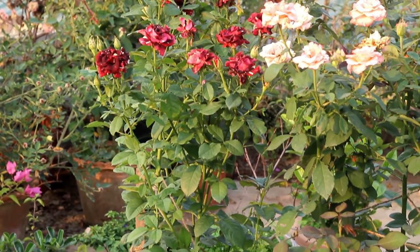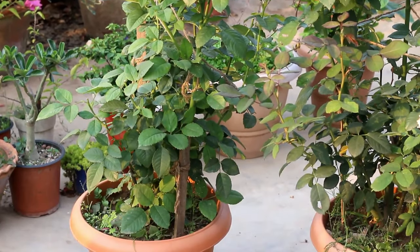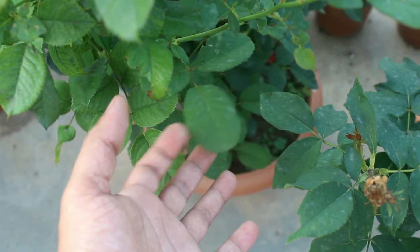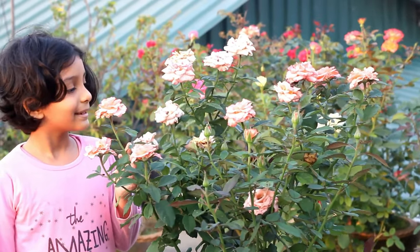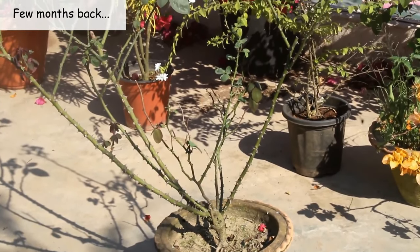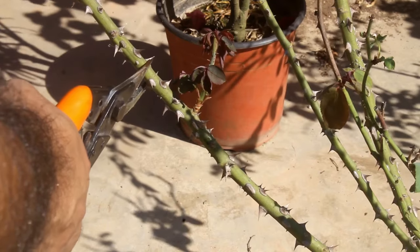Just a few days back I uploaded a video about roses where I provided a few important steps to make them healthy and get more flowers, with updates as I do for most of my videos. In case you're interested, please check out that video. I hope you found this video useful, and if you did, I would really appreciate a like, sharing it with your friends, and subscribing to my channel if you're new to Gardening Upbeat. Thank you so much for watching — truly appreciate it. Have a great time and enjoy!